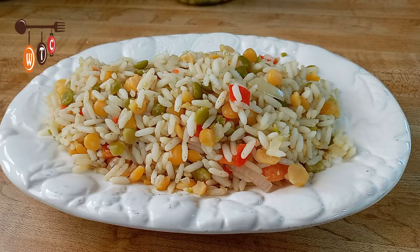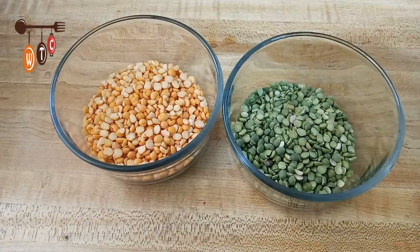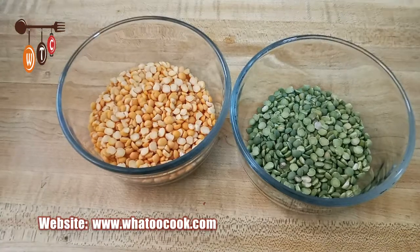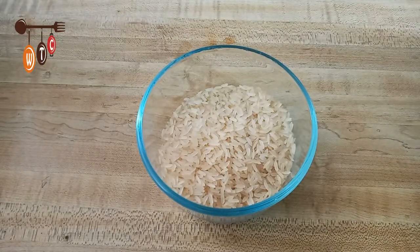So here we go. I have here half a cup of yellow split peas and half a cup of green split peas. I'm going to put the split peas in a pot with some water and allow that to boil. I'm not going to let the peas get too soft — just nice and tender — and then I'm going to take it off the stove. I have here one cup of regular rice, and I'm going to put this to boil and allow the rice to cook.